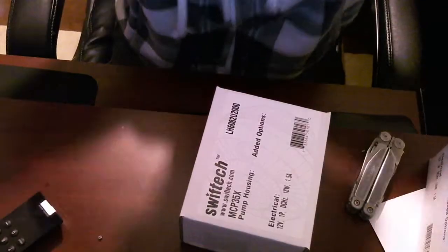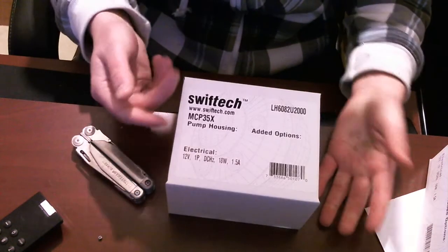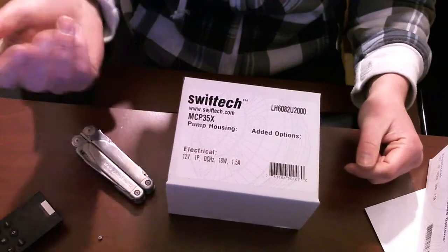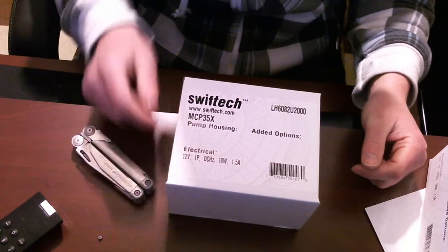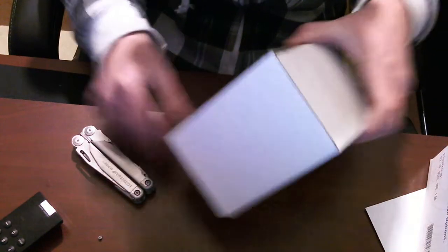Let's lower it down so you guys can see. Pretty standard box — it says Swift Tech, what pump it is, and all the electrical specs, what it takes, and all that fun stuff. So let's get started.